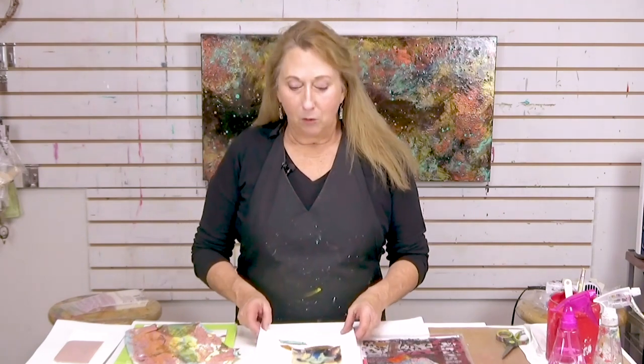Hi everyone, Sandra Duran-Wilson here, and welcome to this week's Mixed Media Soul Spot. I want to share with you today some ideas for adhering paper onto paper without using wet gels or mediums, because a lot of times you'll get buckling or your paper will kind of warp or different things can happen.